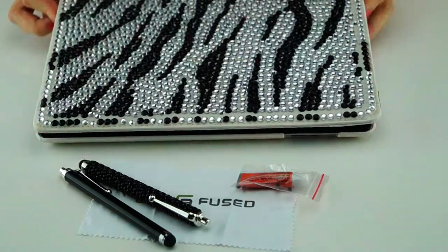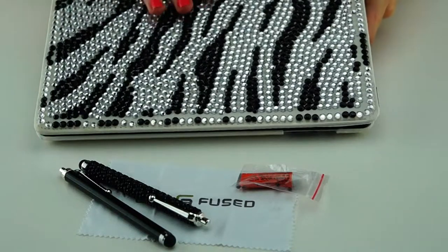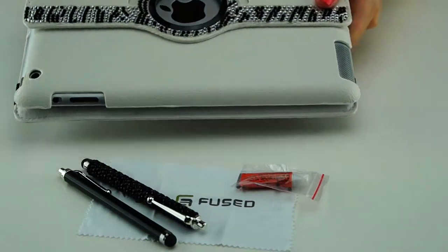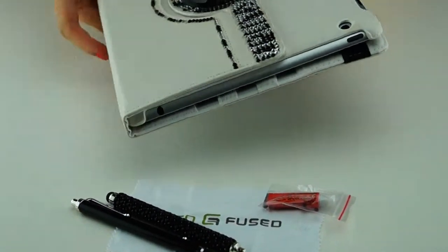This is an Ecofuse Zebra Pattern Bling iPad case for the iPad 2 and 3. As you can see, this is the pattern on the front, and when you open it up it looks like this.